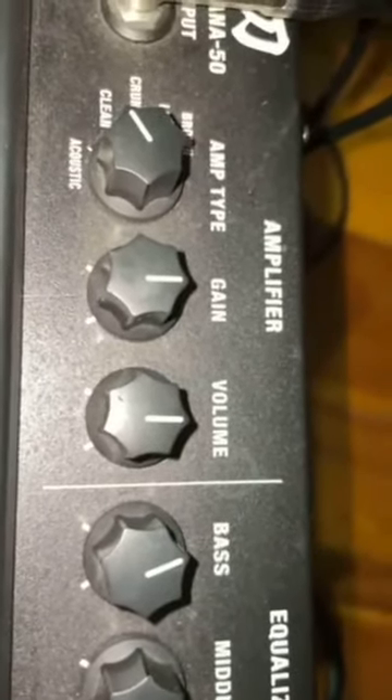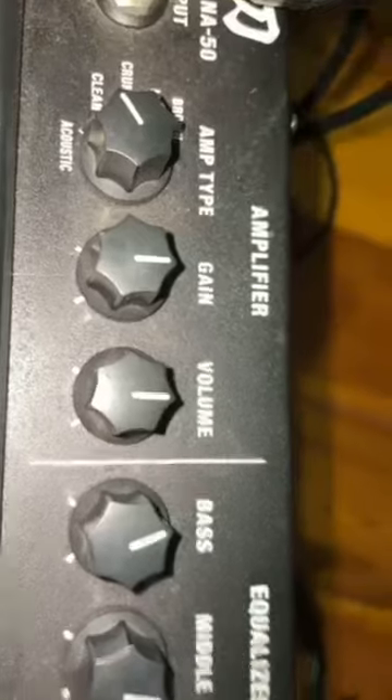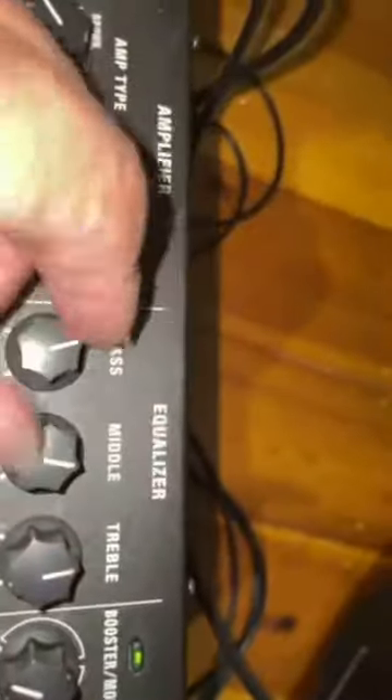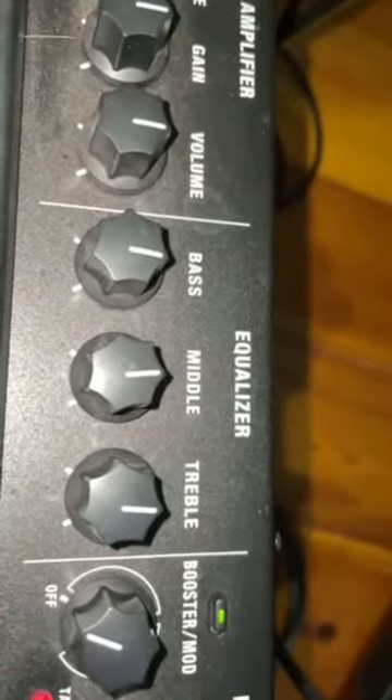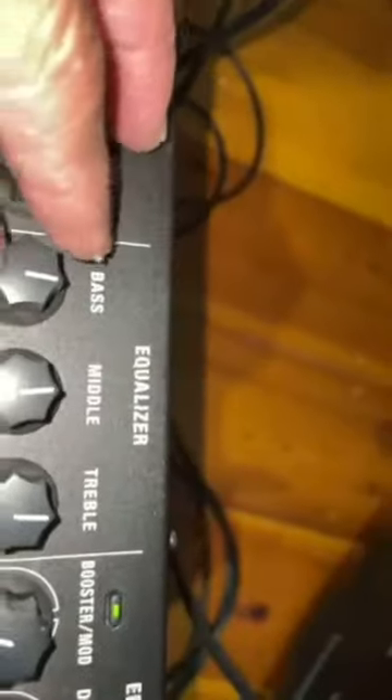Gain and volume — please start off at half. Bass, middle and treble, let's get those at 12 o'clock. That puts it into a situation where you can add or take away very easily, and that will be really good.